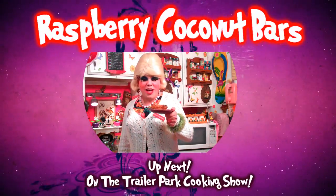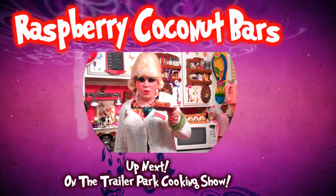I'll show you how to make my raspberry coconut bars, up next on the Trailer Park Cookin' Show.